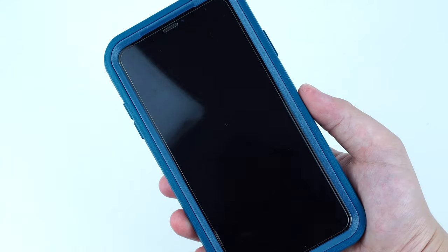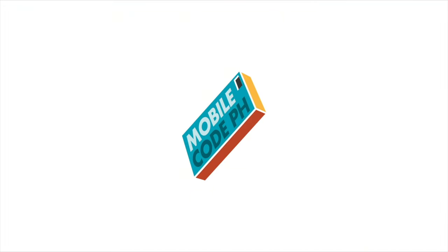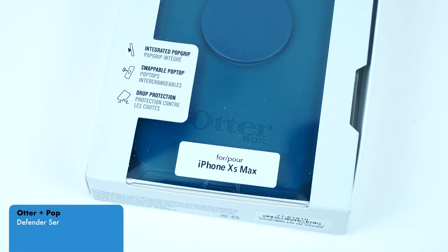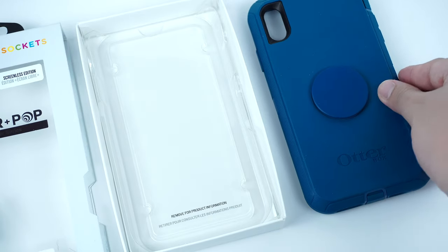One of the toughest and rugged protective cases by OtterBox is now one of the cases that is easier to carry. Let's find out. This is the new OtterPop Defender Series case by OtterBox for the iPhone XS Max, and is also available for the iPhone XS and XR.